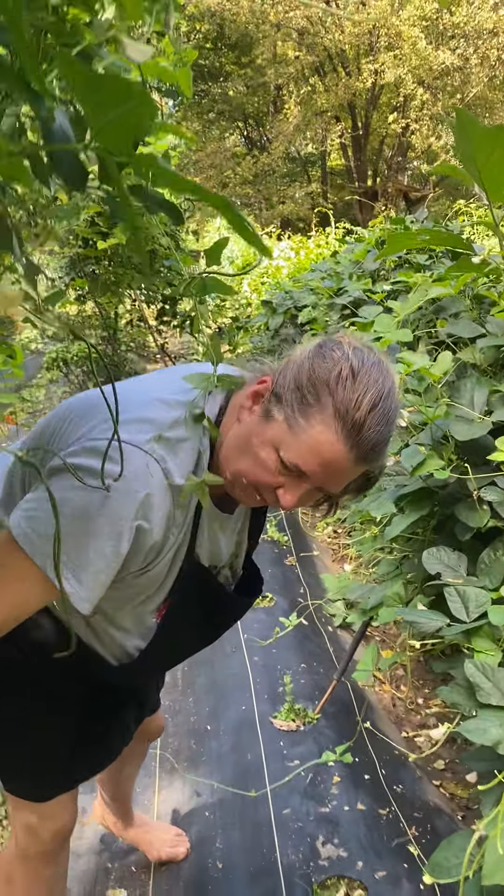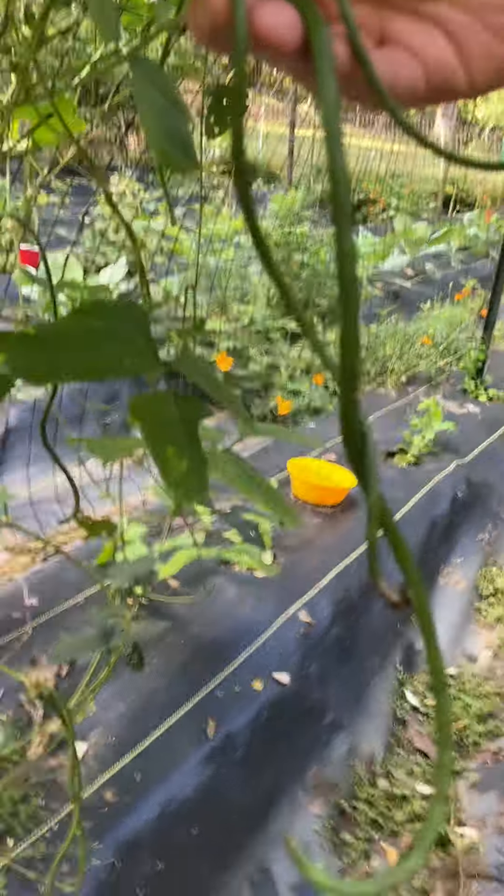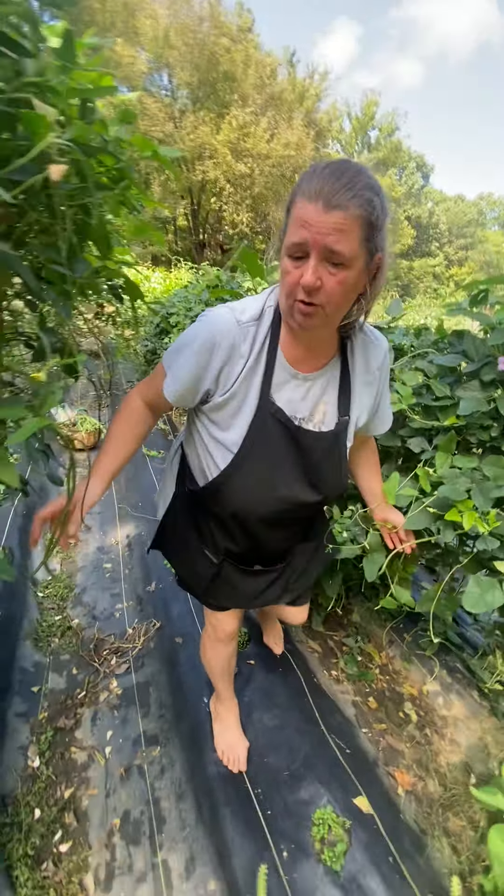This is another type of Asian long bean but this is called Oriental Wonder. It's just a darker green. These over here are a much lighter green but they pretty much taste the same and they grow just as well.